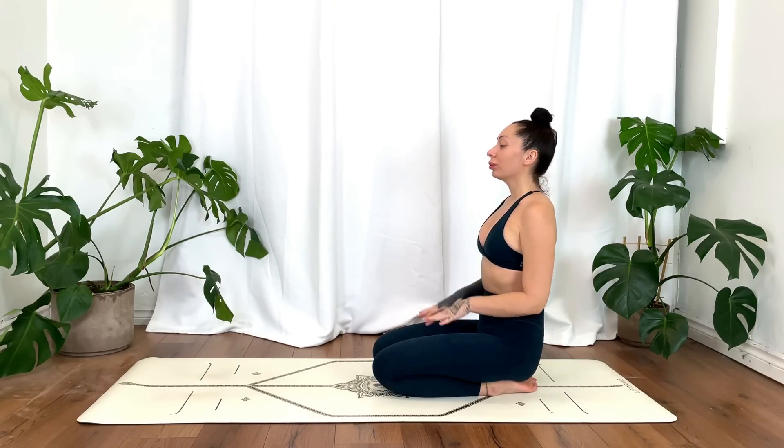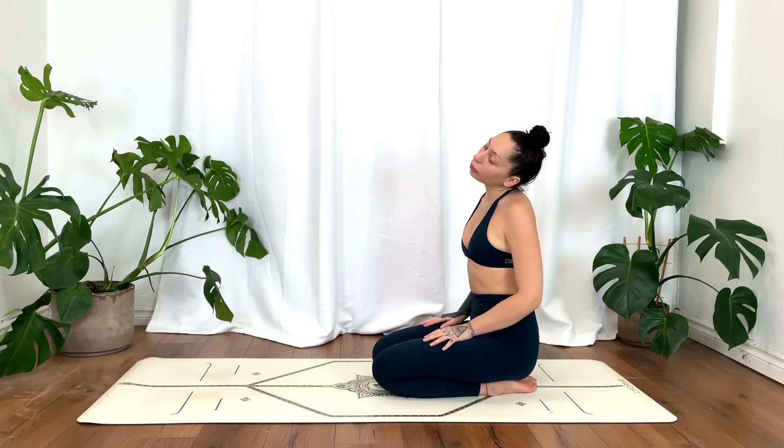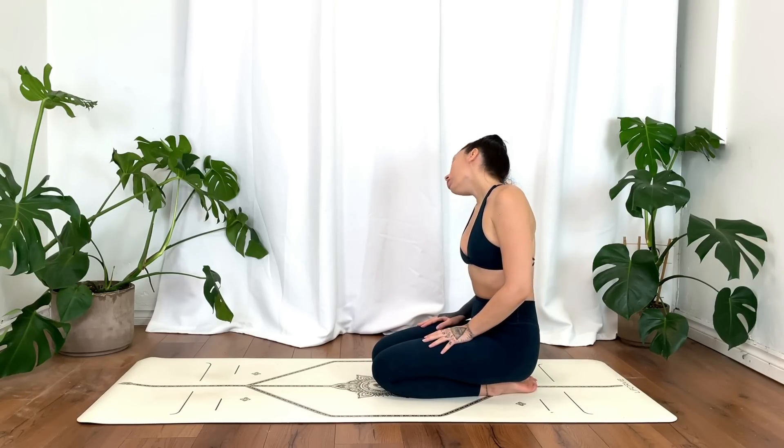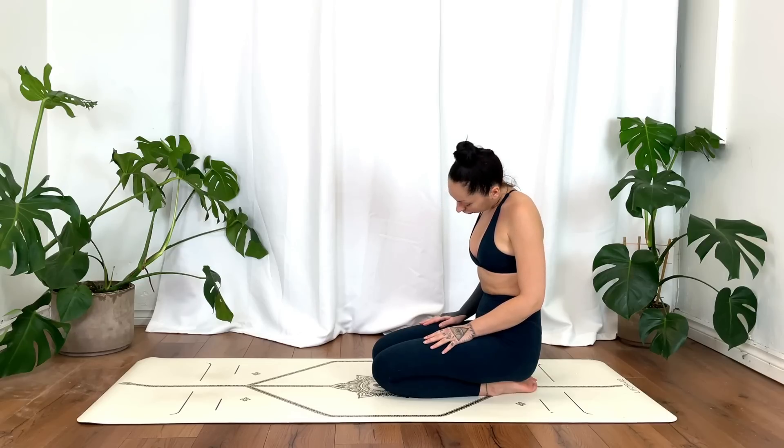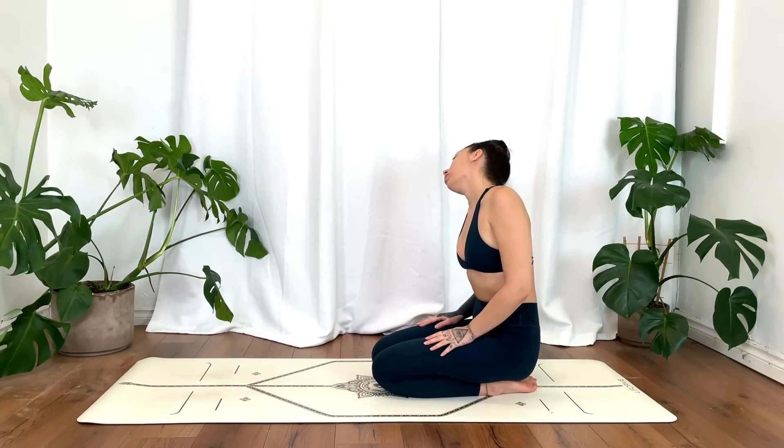We'll begin in any comfortable seat, just circling the head, feeling out all the clicks and ticks. We'll go the opposite direction.